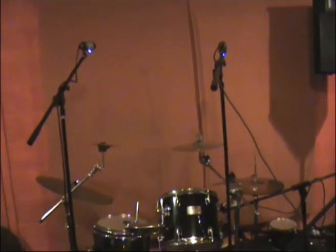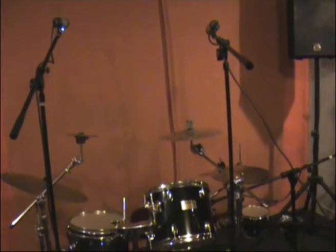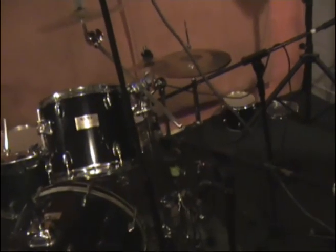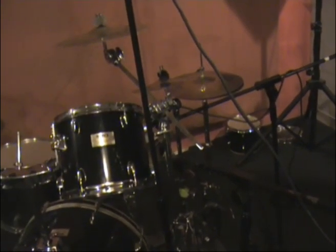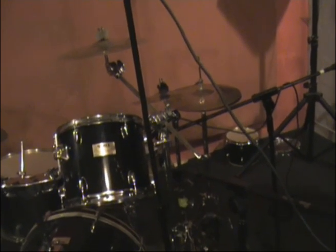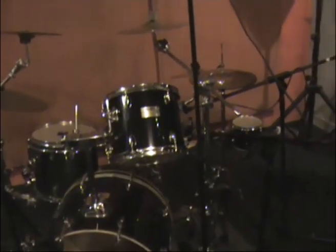We've got two overhead mics here, basically picking up all of the kit and lots of the room. We've already discussed the bass drum mic, and we have a condenser mic pointing at the snare just to pick up the articulations in the snare. Overall, the two mics at the top pick up most of the other parts of the kit.